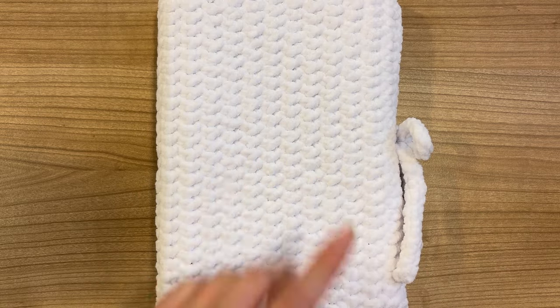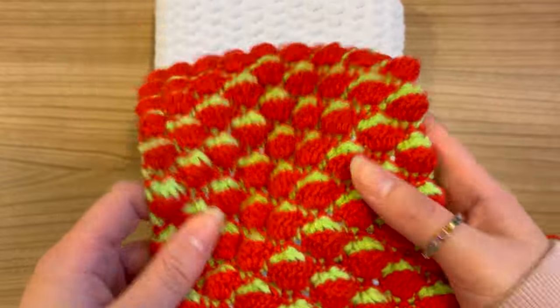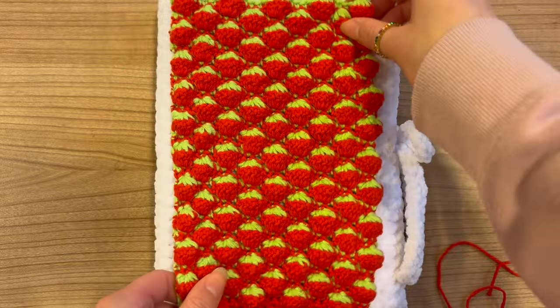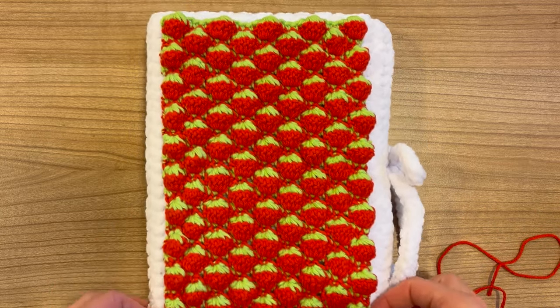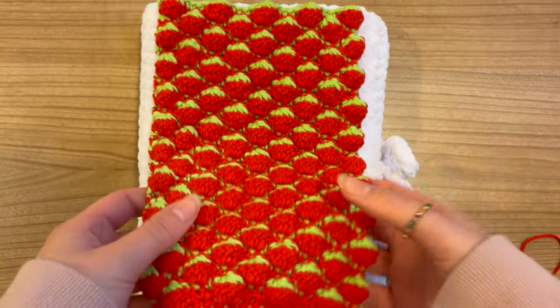Once you have your book sleeve, we're going to make the strawberry patch — for example this one right here — and we're going to make this separately. So we're going to crochet this from the bottom all the way going up, just long enough so that it covers the book sleeve. Afterwards we're going to sew it on to the book sleeve. First let me show you how to make this strawberry patch.